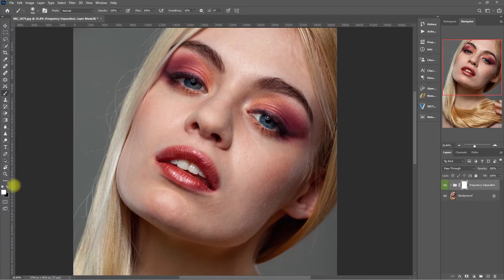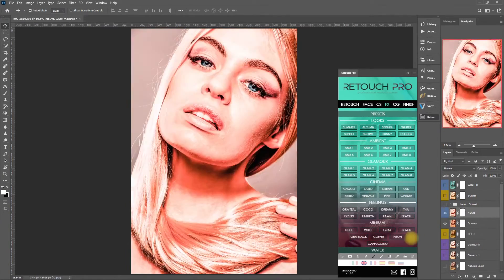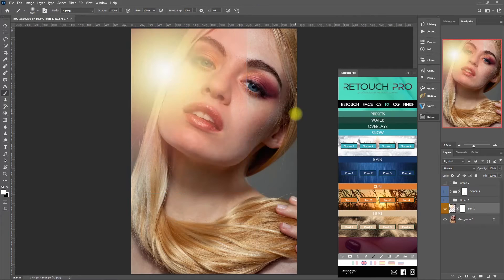Today, I will be sharing two quick and easy Retouch Pro Panel editing ideas that you can try on your photos. Just a quick disclaimer: I'm only showing you how I use the panel. You do not necessarily have to do everything step by step. Feel free to establish your own editing workflow in the most comfortable and convenient way possible. As with any other Photoshop panels, these are merely tools to help you transform your images into works of art. Remember, it's not the tool that makes the art, it's the artist. So just keep practicing until you get it right.